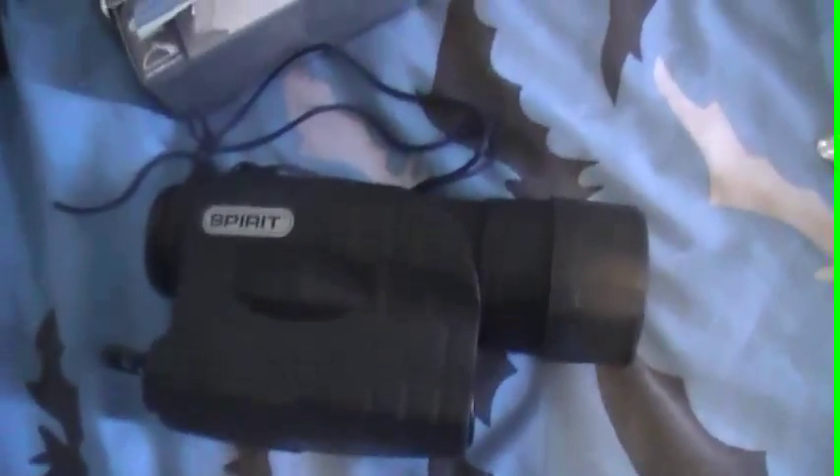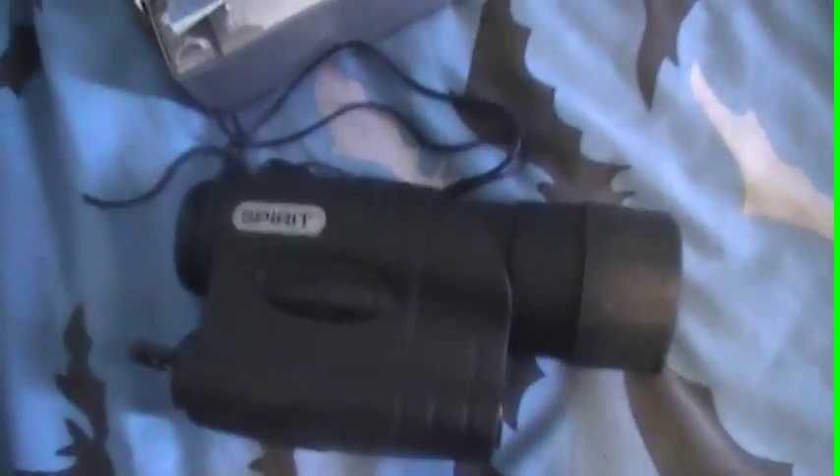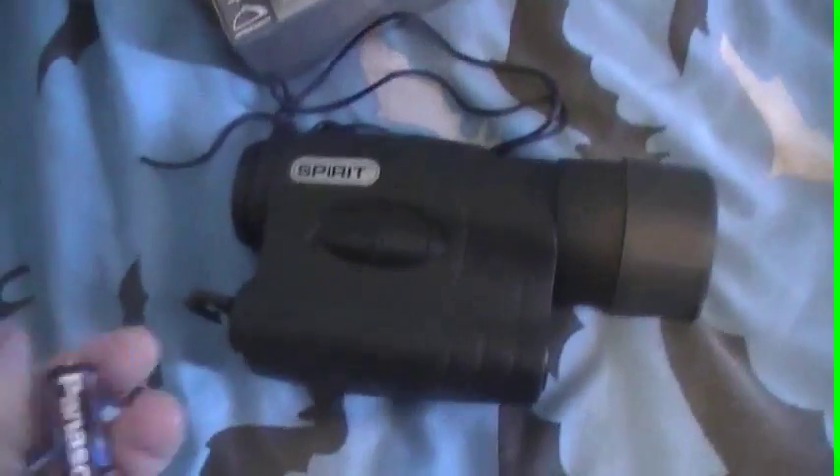G'day guys, Dylan from Australian Phenomena here. I wanted to show you something. I was using my night vision two nights ago and I went to change the batteries, even though the batteries are fine. I just thought I might change them to see if it makes it any brighter.